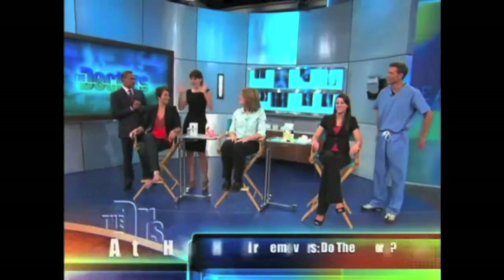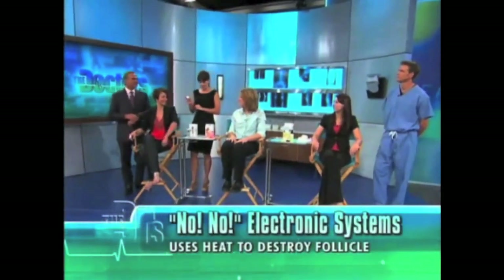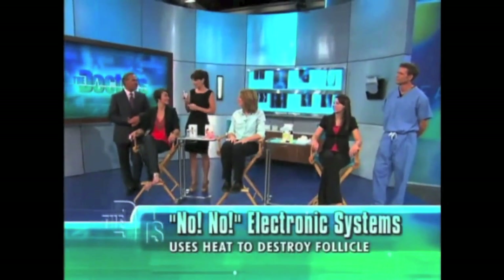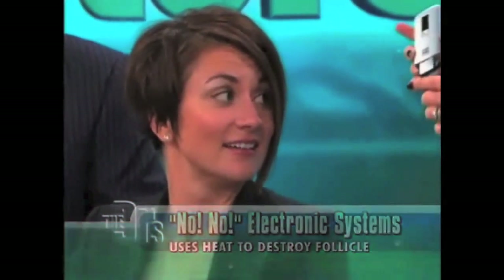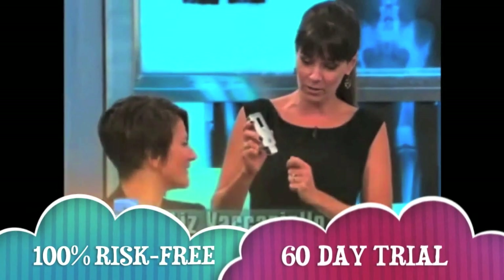You know these products — I was removing hair all week. The first one is something called No-No Hair, and I'm going to use this one on you. Essentially, it uses heat to kill the hair follicle. The idea being a thermodynamic wire that singes and burns off the hair and eventually kills the hair follicle underneath.